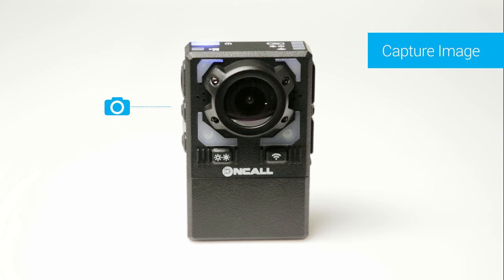To capture an image, press the photo button once. To record audio, press the audio only button. Press the audio only button a second time to stop recording.